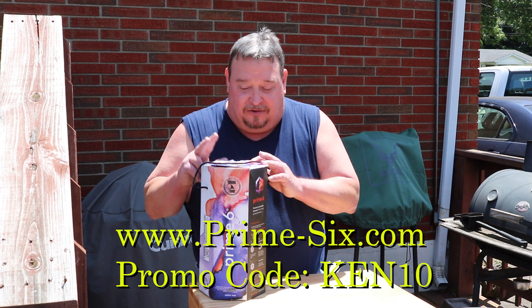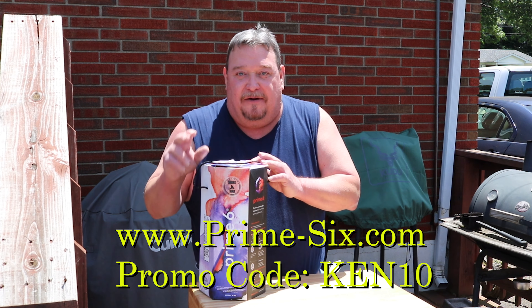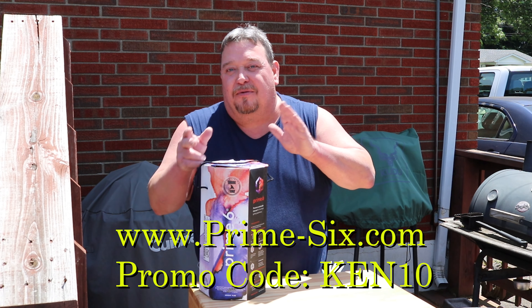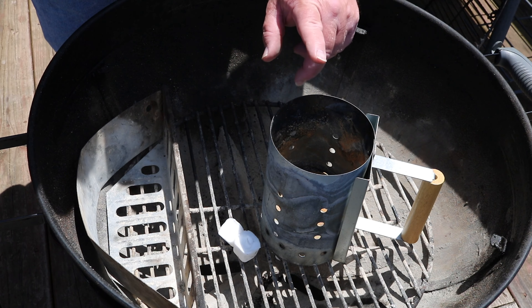I'm going to use the leftover charcoal from that prime rib cook. They say we can reuse it, so we're going to try it — going right off the bat. I think it's going to work out fine, let's get going.